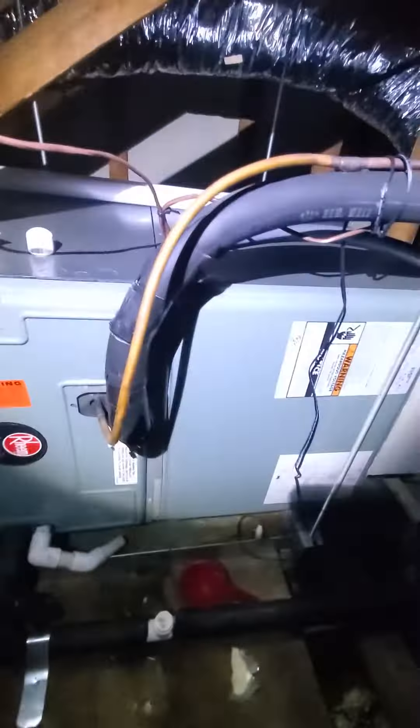Gentlemen, this is Eddie 802 here in Oldsmar. Looking at what seems to be a three-ton heat pump. It's in an attic.